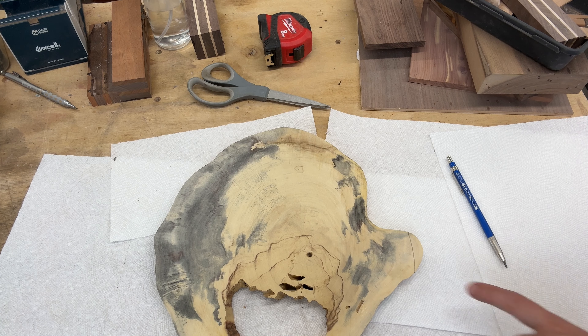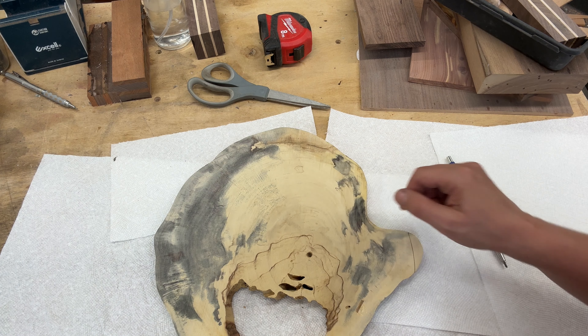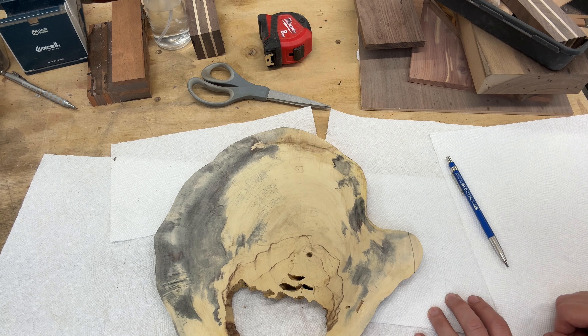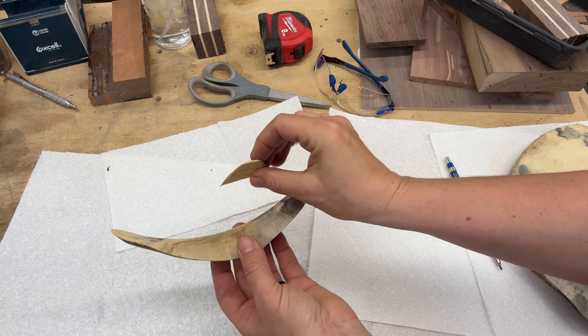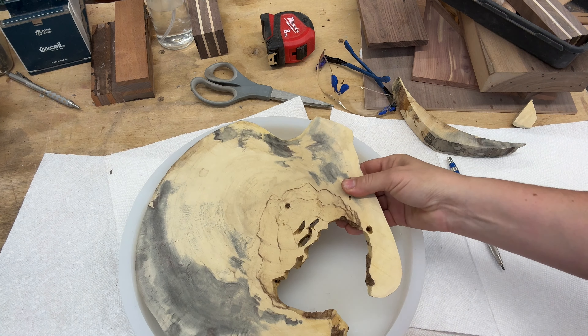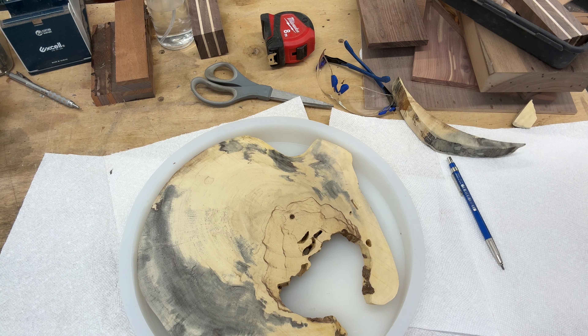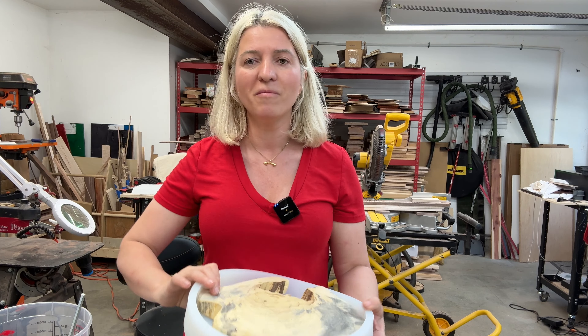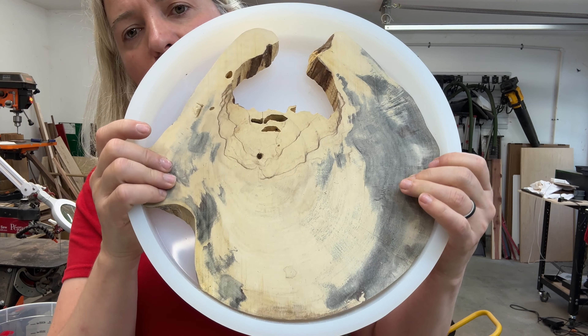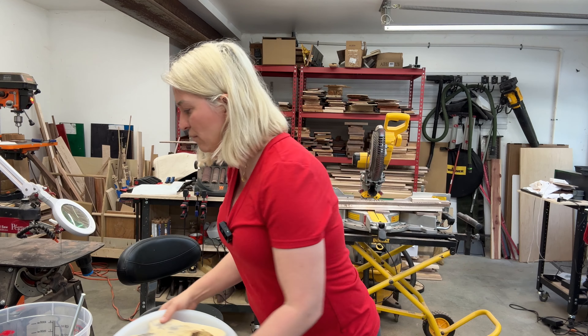Now we have our template traced, so I'll go to the band saw and cut those portions out. I trimmed those two pieces and — tada — perfect fit! A good rule of thumb for an epoxy project: you want about 70 to 80 percent wood to epoxy. I think that gives you a more pleasing result. You don't want mostly epoxy with just a little bit of wood.